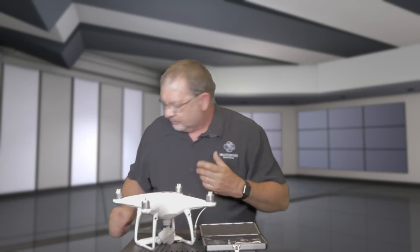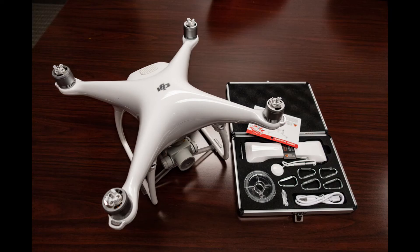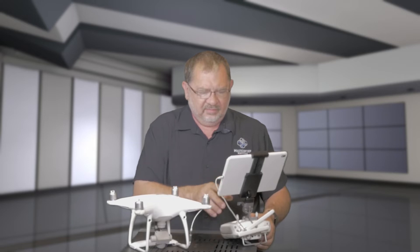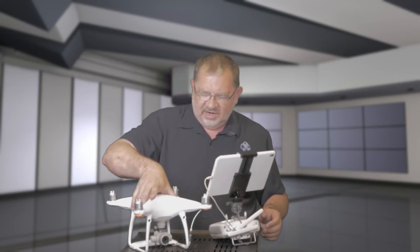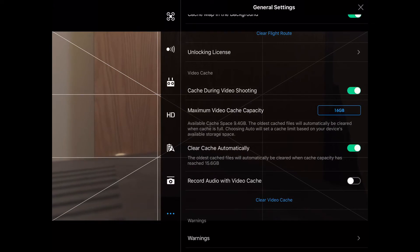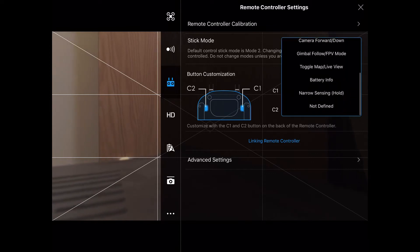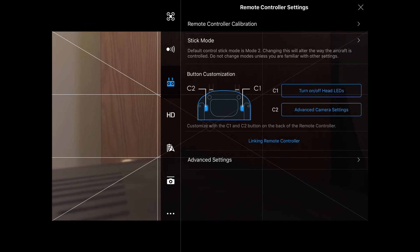Now it's hooked up. Let me bring in the controller and power up the aircraft. Now we've got things powered up and the drop system is in the closed position with the lights on. I'm going to go into my settings, into remote control settings, and set the C2 button to turn off head LEDs.